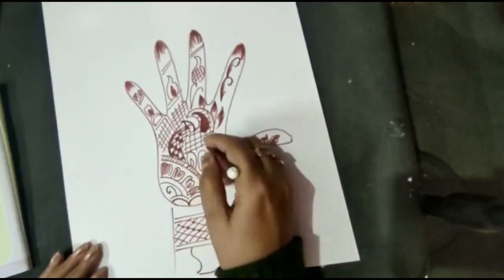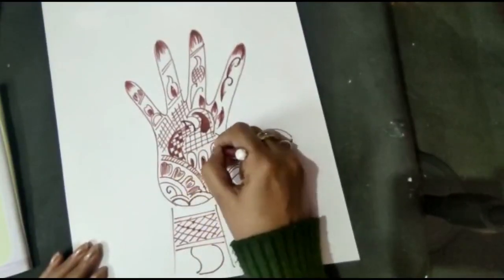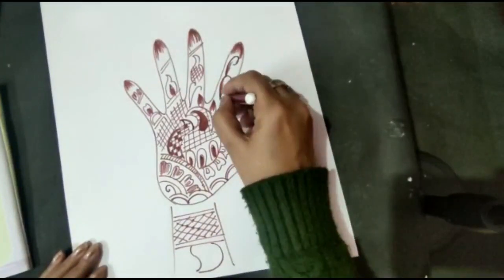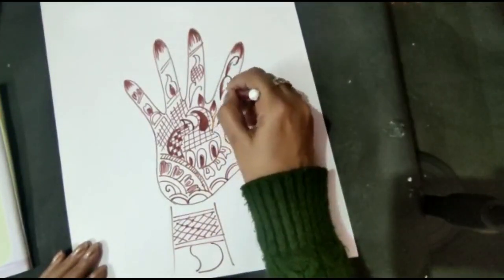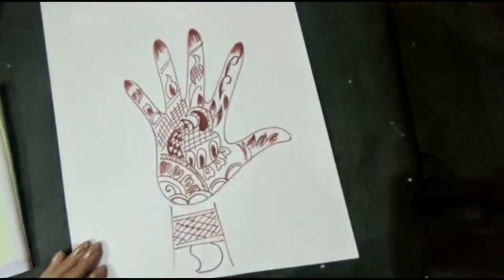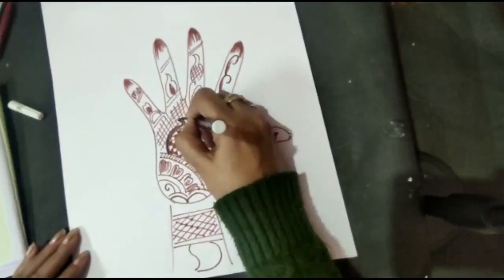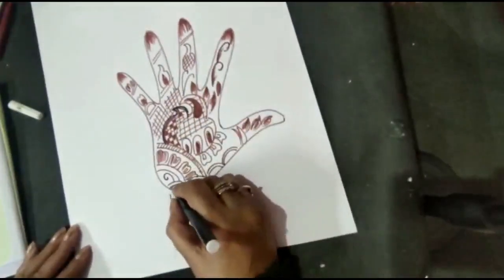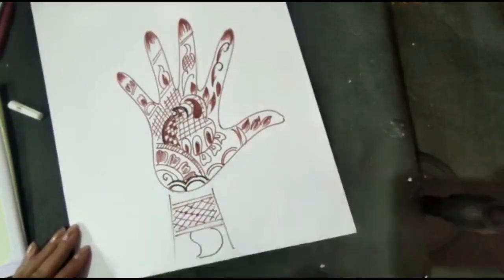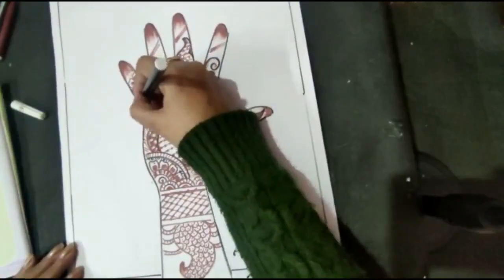We will also do black sketch outlining. I will do the same thing. You can do the same thing with black sketch to outline the design.